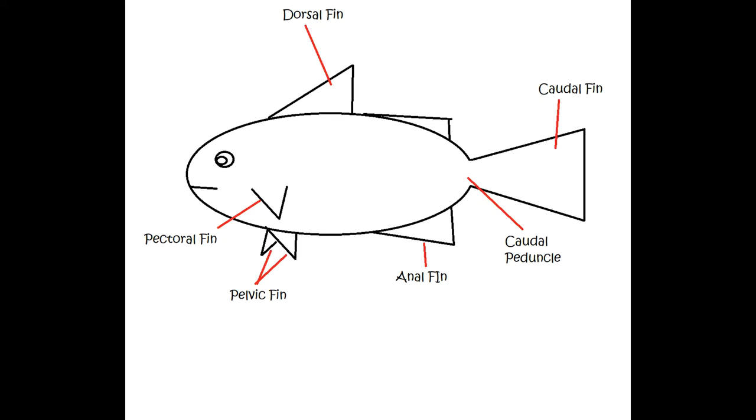Moving back to the tail, that's actually called the caudal fin. And where that tail and the body meet is called the caudal peduncle. Below that is the anal fin, which is right at the rear end of the fish.